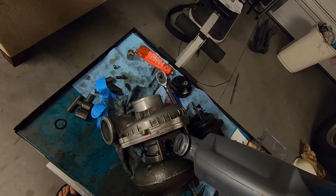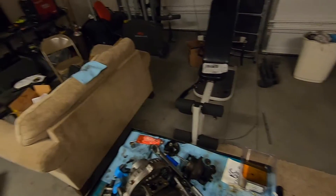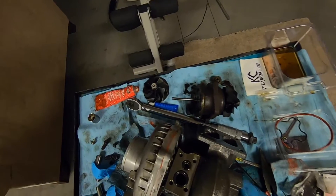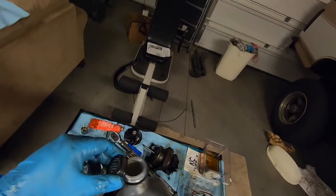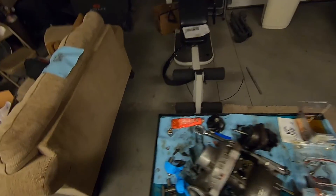I'm probably gonna make a mess but that's all right. I'm not gonna fill it up all the way because a lot of it will spill once I flip it over to throw it on the truck. But you do want to make sure that everything in there is coated with oil because you don't want to fire up your truck with a dry turbo — you want to make sure the turbo has some lubrication in there.